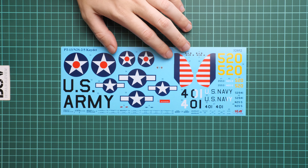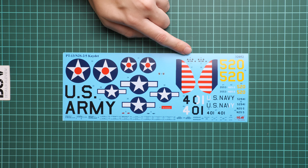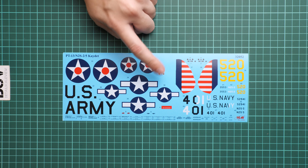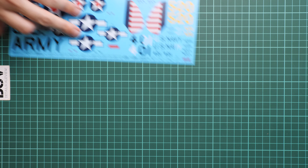Next we have the decal sheet. It is surprisingly small for a 1/32nd scale kit — we have some main symbols and dials for the instrument panel, and that's pretty much all. There are no seat belt decals, even though there is large empty space where they could have been placed. It's a small but noticeable omission on the finished model.